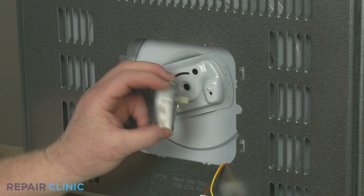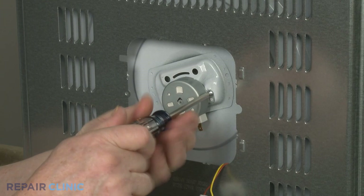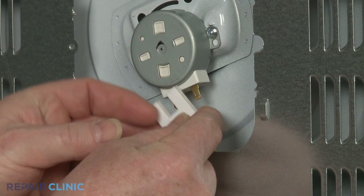Install the new turntable motor by inserting the motor shaft through the hole in the floor of the oven cavity and rotating the motor clockwise. Thread the mounting screw to secure. Connect the wires to the terminals.